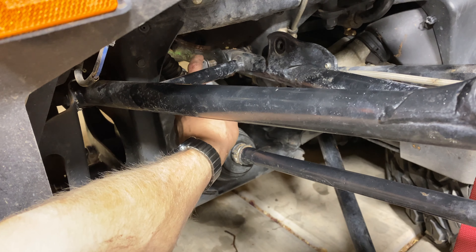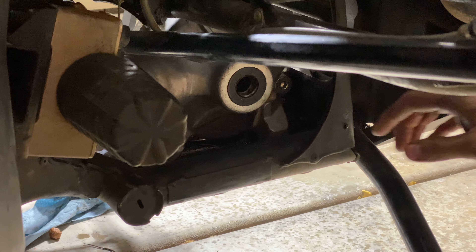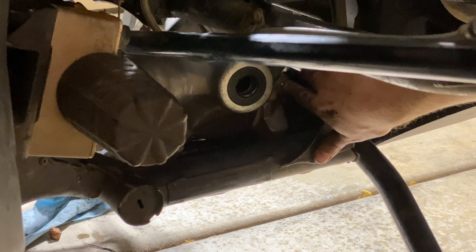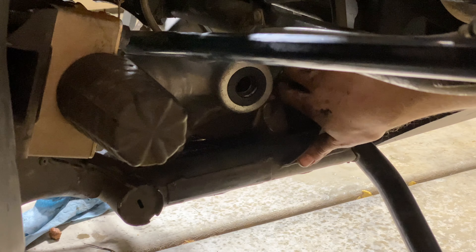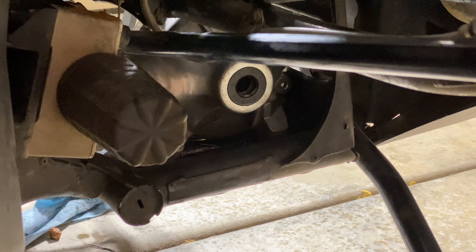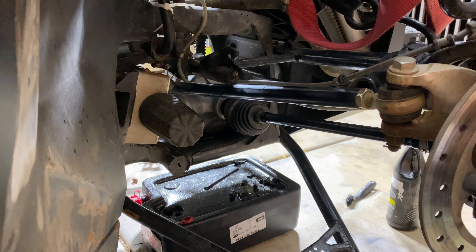Next we're going to be putting the support bracket back on the upper A-arm. Before we put our axle in, we're going to remove our fill plug and put 17 ounces of gear oil in the front, then we'll put our axle in. Now that we've got the gear oil in the gear case, we're going to put our mounting bolts to the frame that mount the transfer case to the frame.